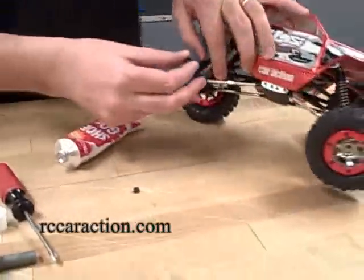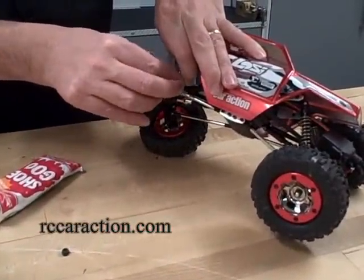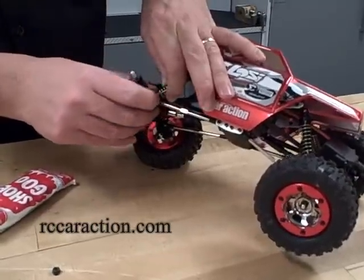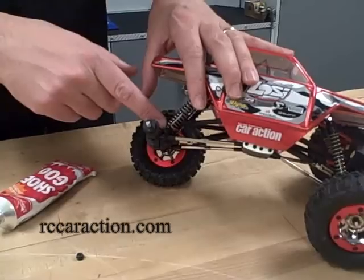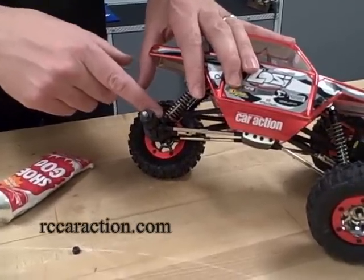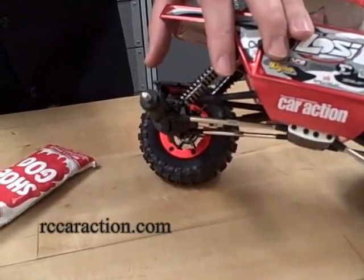And then carefully reinstall it. What this will do is create a bond between the lower shock mount and the spring perch, and it will keep it from working loose and popping off and getting lost out on the rocks.